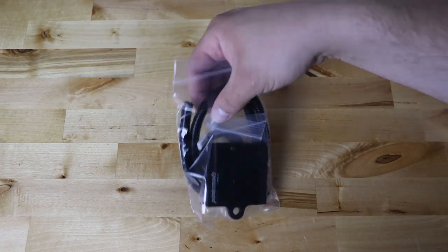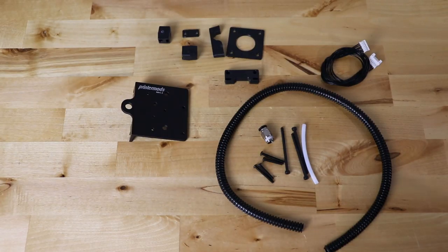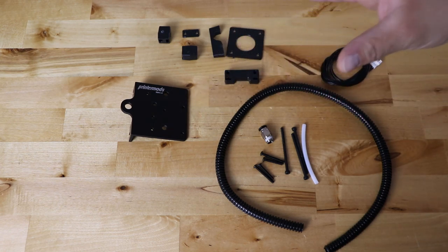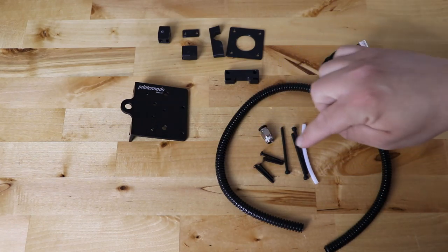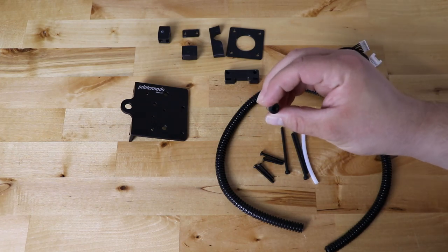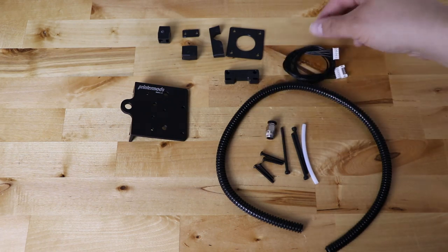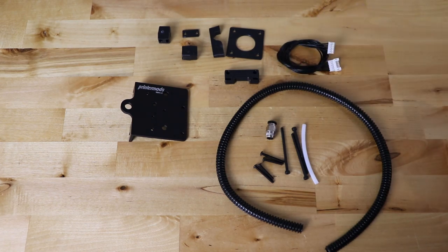When you get this in the mail you open up the package and this is what you see — a plastic bag with all the parts you need. So this is everything that comes in the package: the new X carriage, the extruder spacers, wire holders, motor spacers, hot end spacers, the new bolts, the Bowden tube, the push-to-connect PTFE fitting with metal teeth on the inside — very similar to what you get from TH3D — and the wire harness you'll need to extend the E for the extruder. It's awesome that it comes with that.